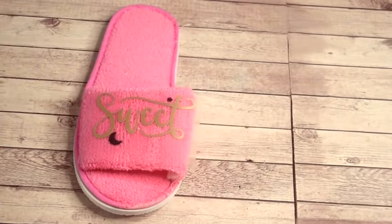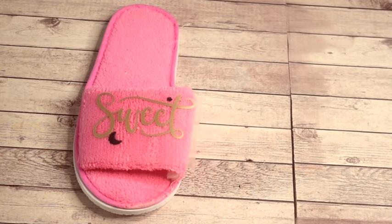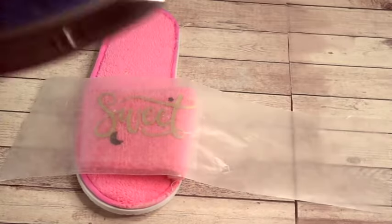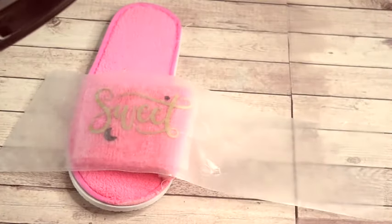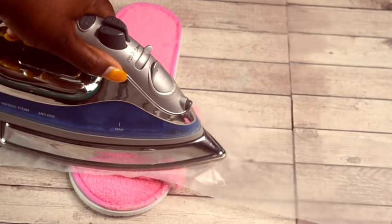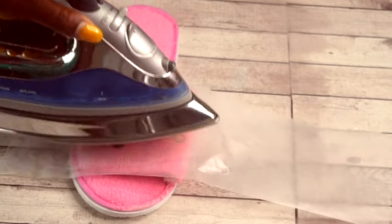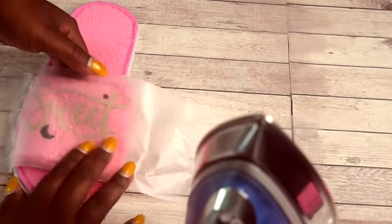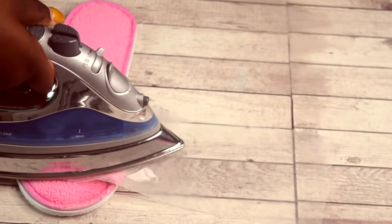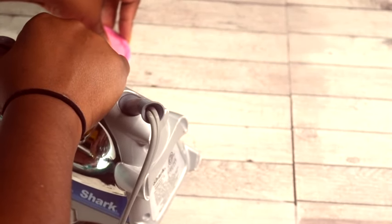Put parchment paper on top so it doesn't burn too fast over the design, since I was using an iron and not an EasyPress — but it all works the same even if you don't have an EasyPress. The iron works just the same. I held the iron on there about 30 seconds and went over the design a couple of times to make sure the vinyl stuck well, making it easier to remove the parchment and the plastic part of the vinyl to ensure the design was stuck perfectly.